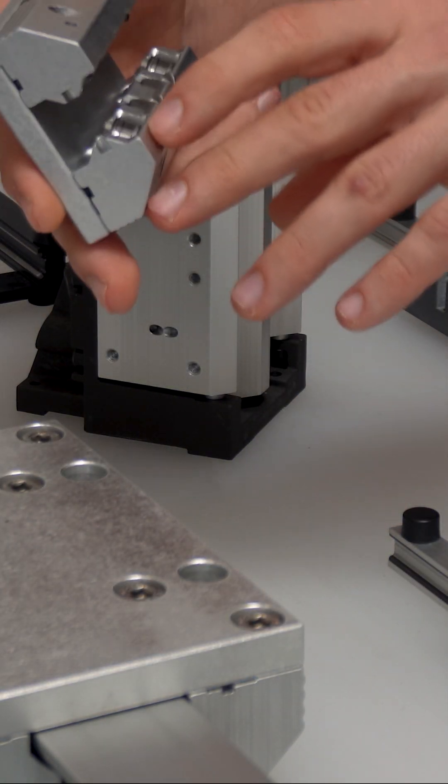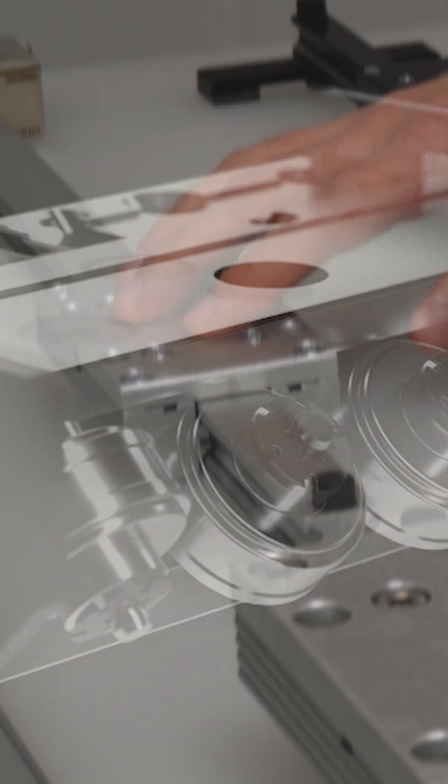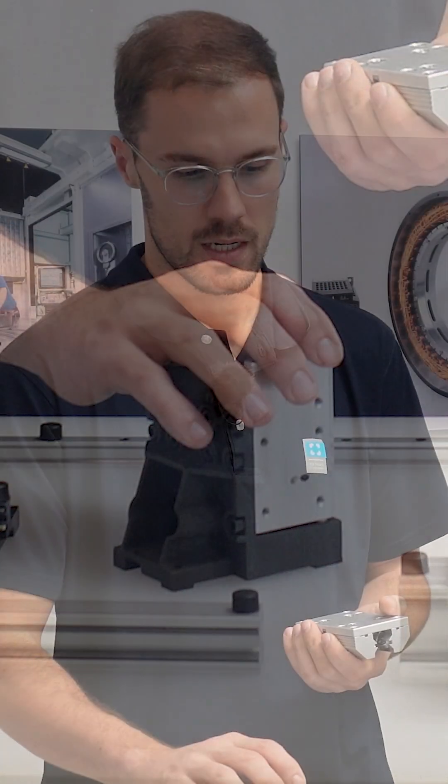Another characteristic is the groove in our roller, with which we are able to achieve a highly smooth and quiet operation. Furthermore, our cassettes as well as rail profiles are customizable according to customer specifications and can be modified to meet your needs.